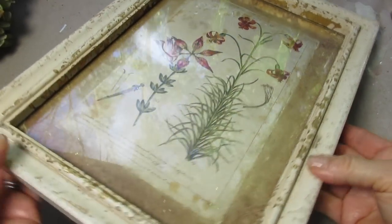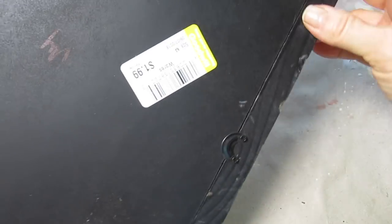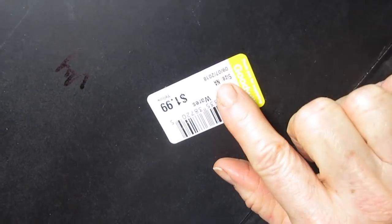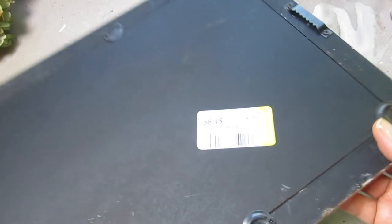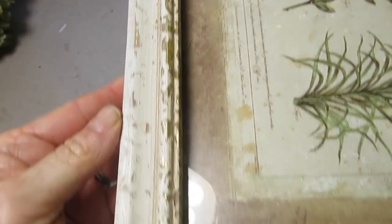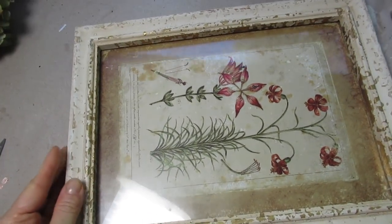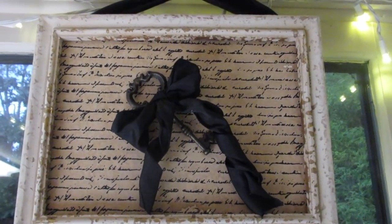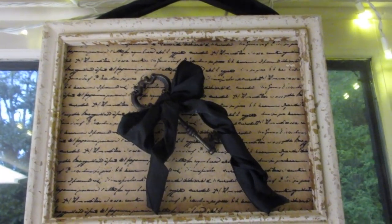Good morning friends and welcome back. I wanted to show you what I did with this thrift store frame. You can see on the back that I paid $1.99 for this. The frame itself is really pretty and unique. And by the time I was done with it, here's what it looked like — romantic and elegant and a little understated, which I like.